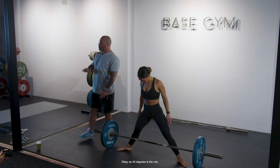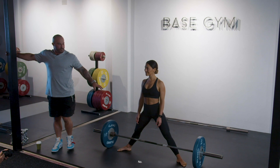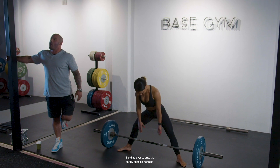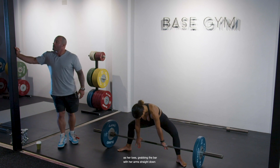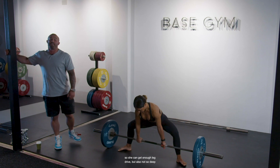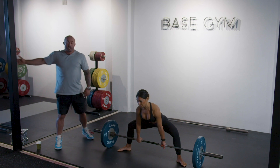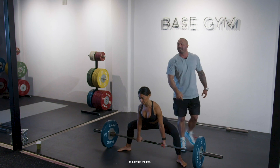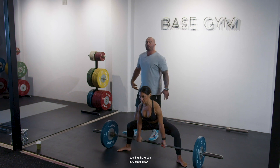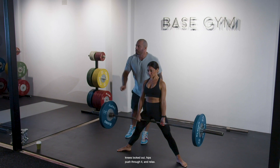45 degrees is the rule, though there are always exceptions. Standing in her comfortable stance with toes roughly 45 degrees, bending over to grab the bar by opening her hips, pushing the knees out in the same direction as her toes, grabbing the bar with arms straight down — the most efficient position. Sitting into position deep enough for leg drive but not so deep she loses her posterior chain component. Shoulder blades down, depressing the scapula towards the back pocket to activate the lats. Push the world away, knees locked out, hips pushed through.